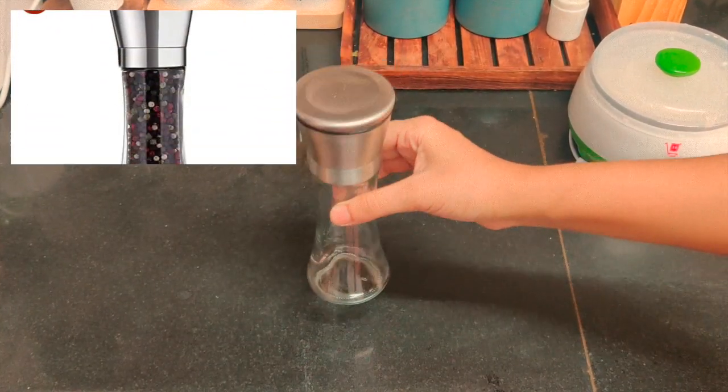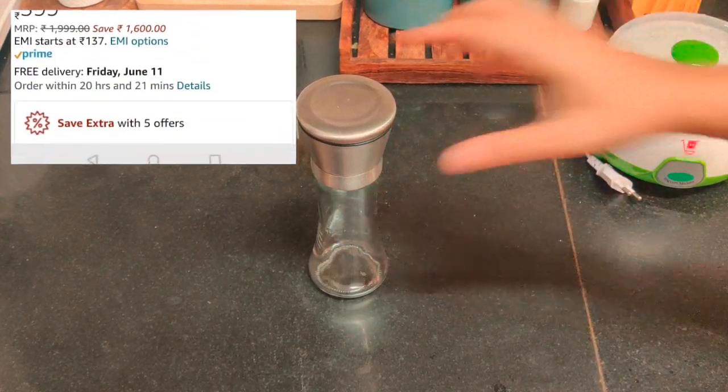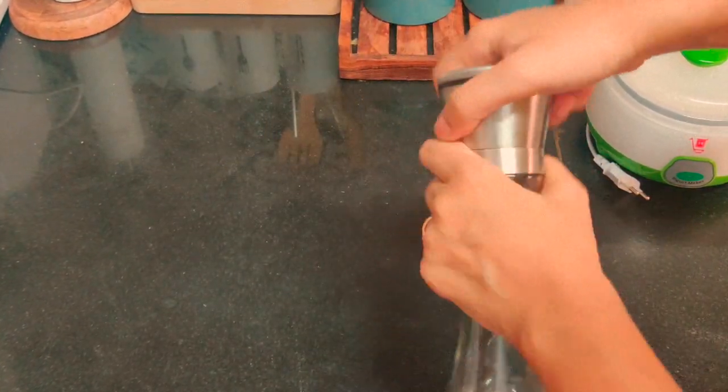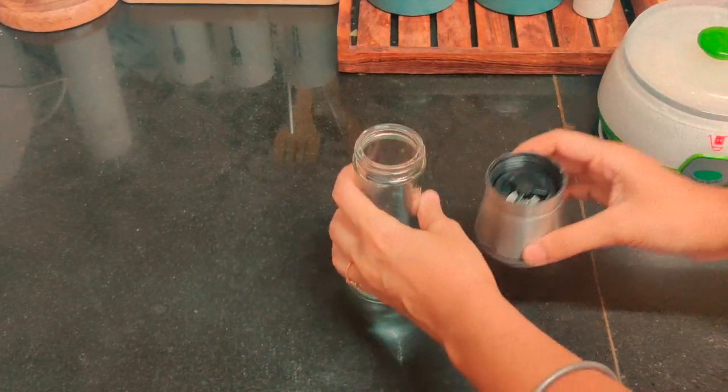The next product is a pepper crusher. A bit of pepper can do wonders to the food, especially like on curd. This is a big size and very easy to use — a must-have product on your dining table.